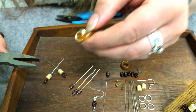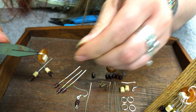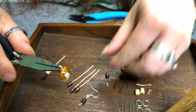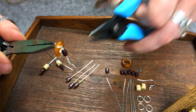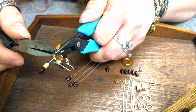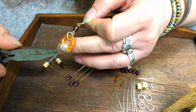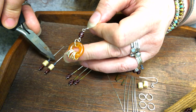And we are going to take one jump ring, open it back up — just a little bit, just enough to get it through the bottom of that eye pin — and then we're going to close it back up. So we have a piece that looks like that now. Great — getting closer, almost done.